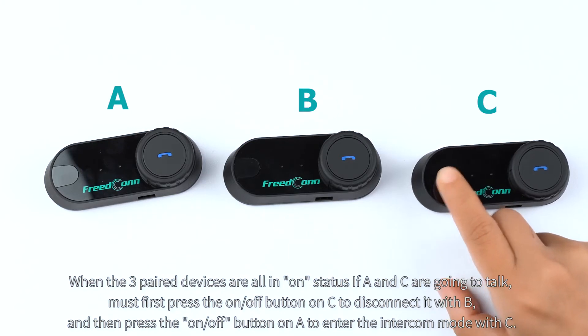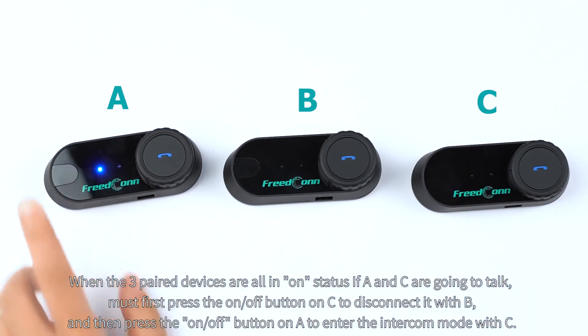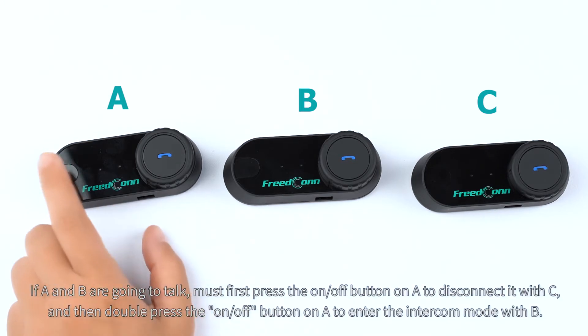When the three paired devices are all in on status, if A and C are going to talk, must first press the on/off button on C to disconnect it with B, and then press the on/off button on A to enter the intercom mode with C.